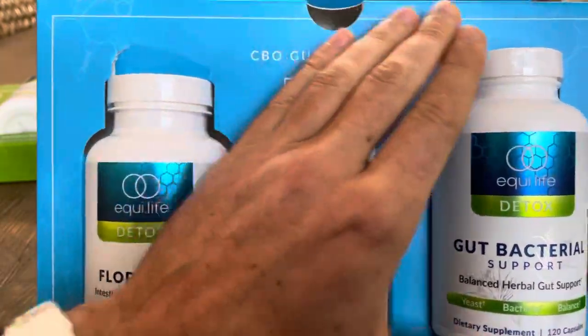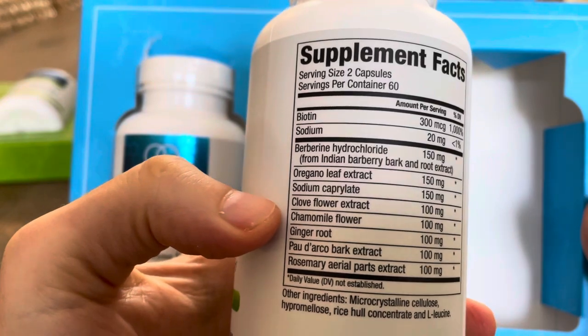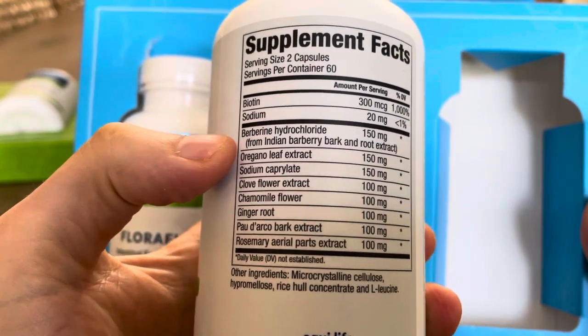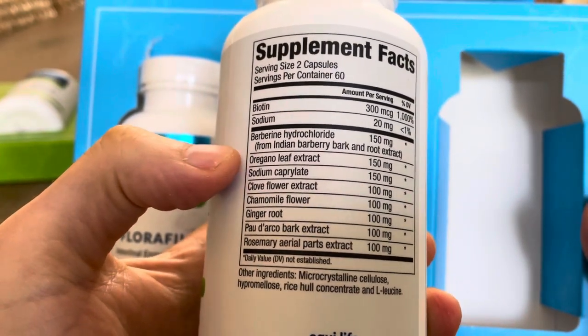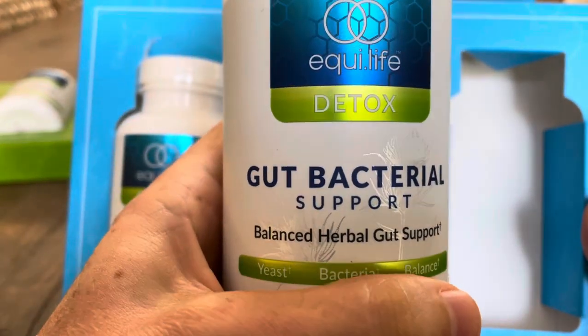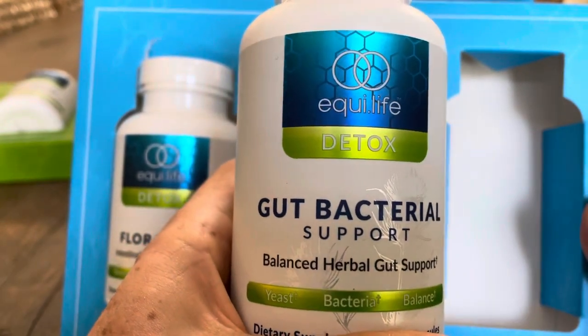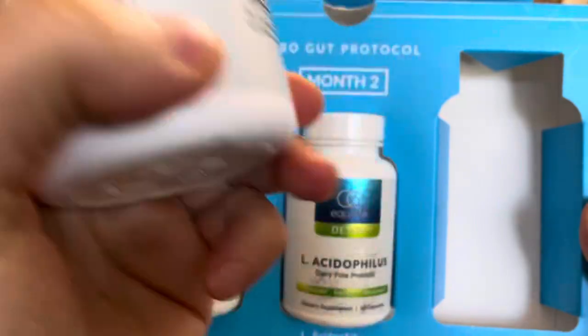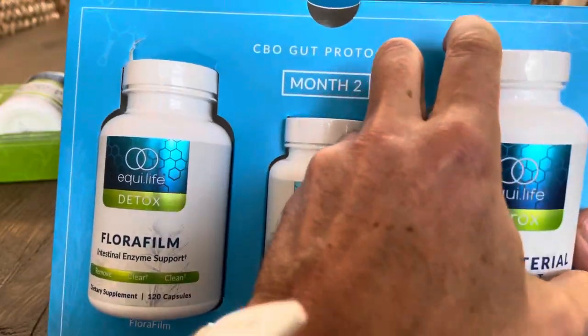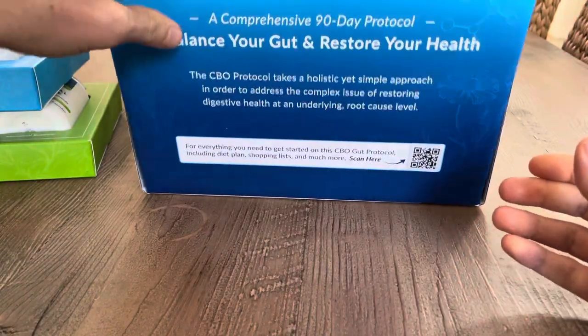Next is a gut bacterial support, which is another antimicrobial but different from the last month's, because with antimicrobials you don't want to take the same thing for too long. So this one you take twice in the morning and twice in the evening.